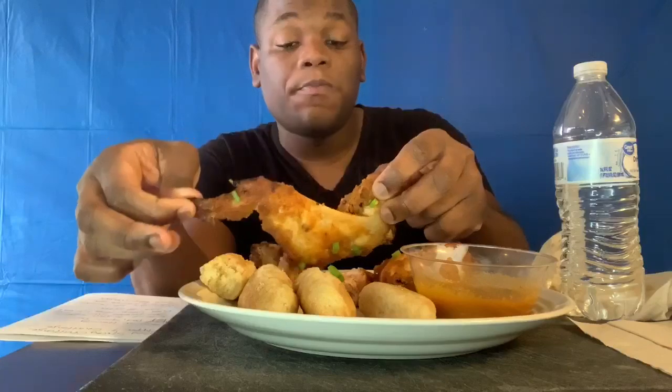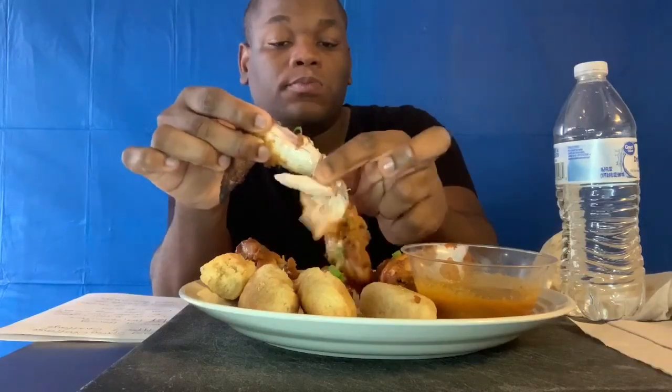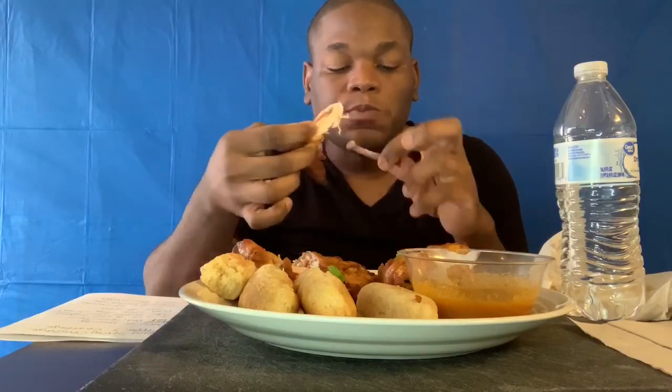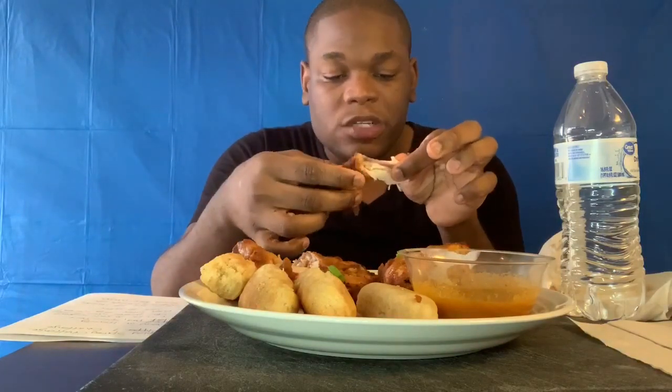Jamaican festival — the real deal. All right, we're going on that chicken wing right now. The sauce — the pita pita, the sauce. Wow. This mango sauce!